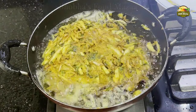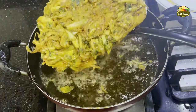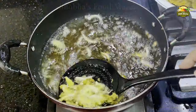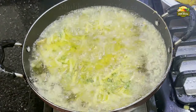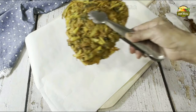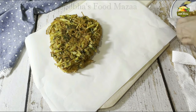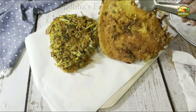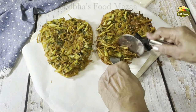Now flip the other side again and fry that also a little bit. This is quite nice and filling — you can just have it for brunch also. Remove it when done onto a kitchen paper tissue. Same way fry the second naan. Doesn't it look so nice and inviting? You'll enjoy this in monsoons just like we enjoy pakoras. Look at the other side also — nice and crispy! You can cut it into pieces with a pizza cutter.